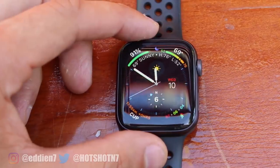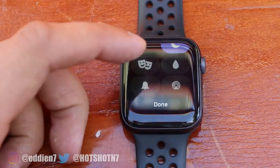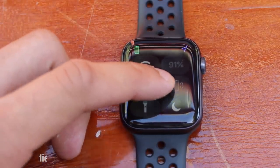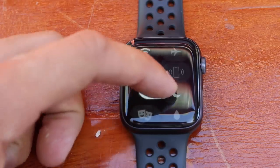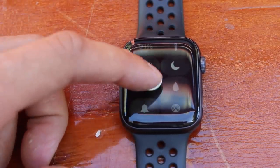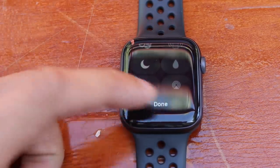Our first tip is the Control Center — it is now fully customizable. Simply bring up the Control Center and you'll see an Edit tab at the bottom. Tap on it and, similar to rearranging applications, press and hold to arrange items however you like. Move your most-used ones to the top, then simply tap Done.